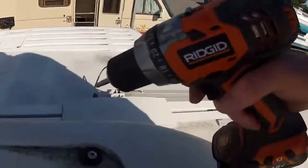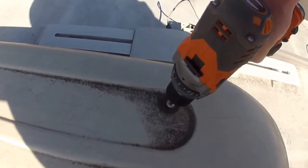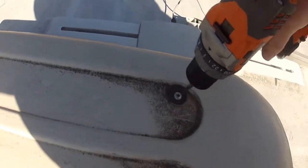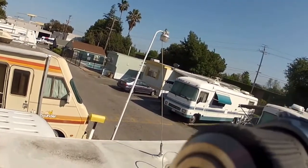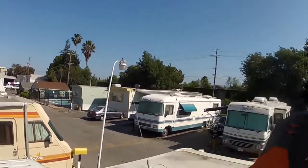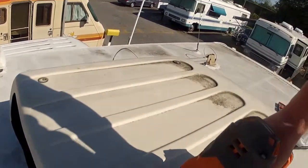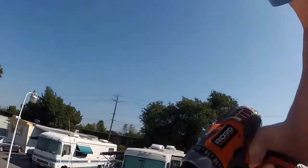I just love this drill. I almost stripped these screws when I first started because I was using the wrong bit — you can see all the shavings. I got a larger bit and it's having no problem. It's one of my best purchases.